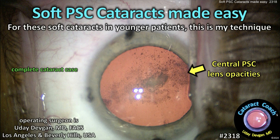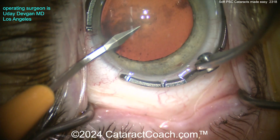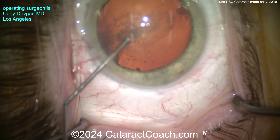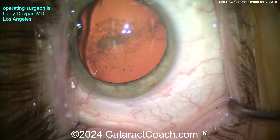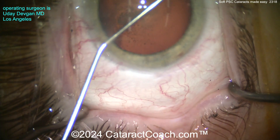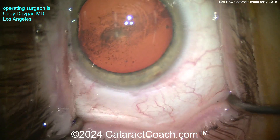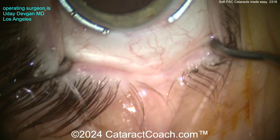Soft PSC cataracts made easy for soft cataracts in younger patients — this is my technique. This patient is pretty young, under age 50, and there's a very opaque central posterior subcapsular cataract. You can see the opacity right there in the center, causing a lot of difficulty with vision — diminished best corrected acuity and a lot of glare disability. Your traditional technique of divide and conquer, stop and chop, or even phaco chop is not going to be ideal here.